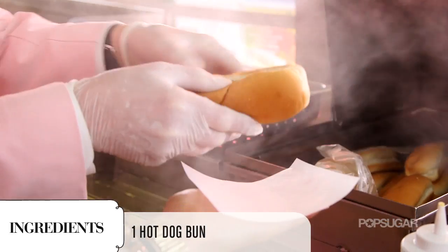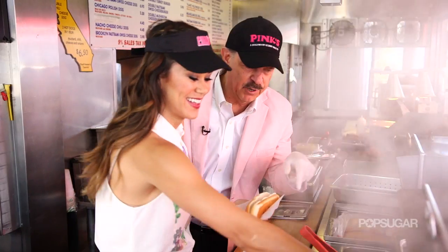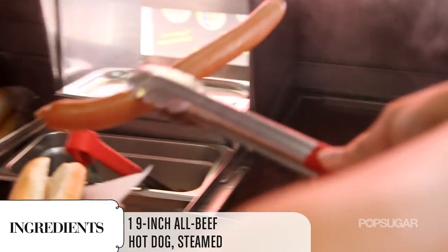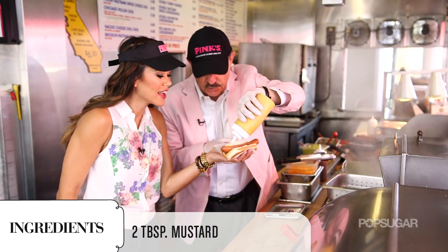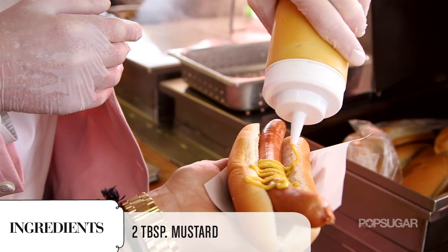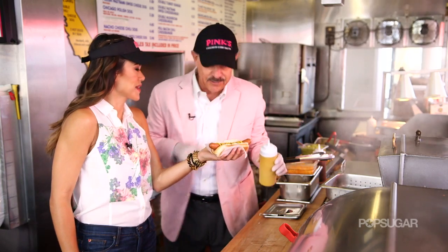We're going to start with a steaming, very tasty bun — you can just sort of smell the bread. Grab one of those nine-inch hot dogs. Turn it that way because we like it to smile. Next comes the mustard — we just sort of squirt it right across the top there. Everybody likes a mustard dog, but this one's going further.